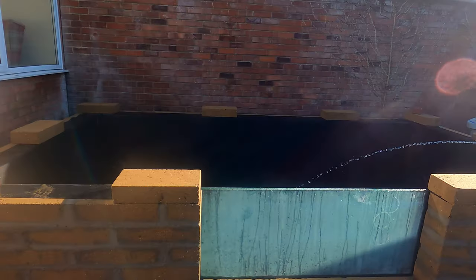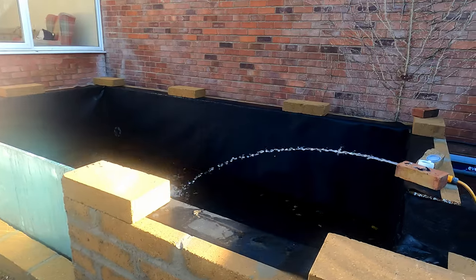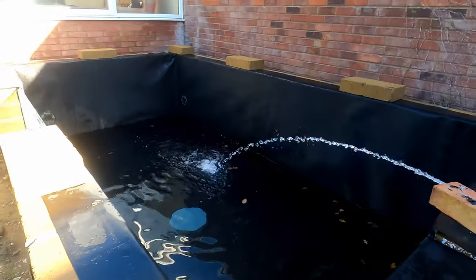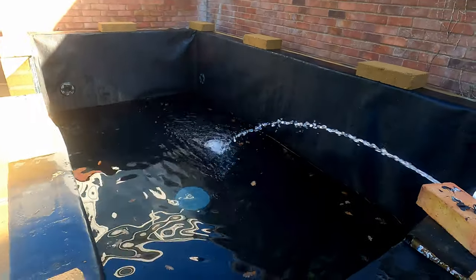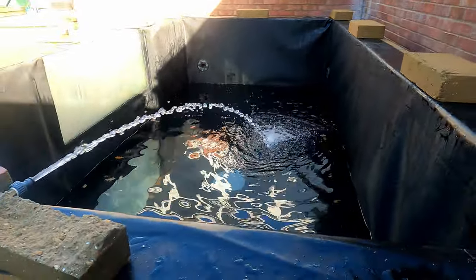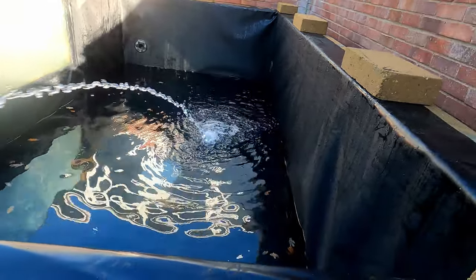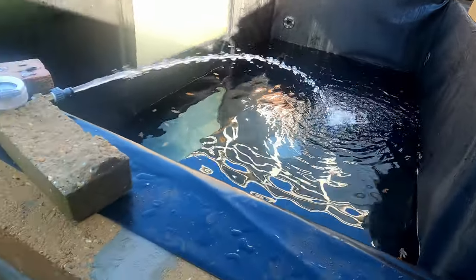Welcome to part 12 of this pond build. As you can probably hear behind me, the pond is filling up. If I spin you around and show you where we are, you can see the water is finally going into the pond and we are actually fairly filled up — about a third of the way from the bottom so far.